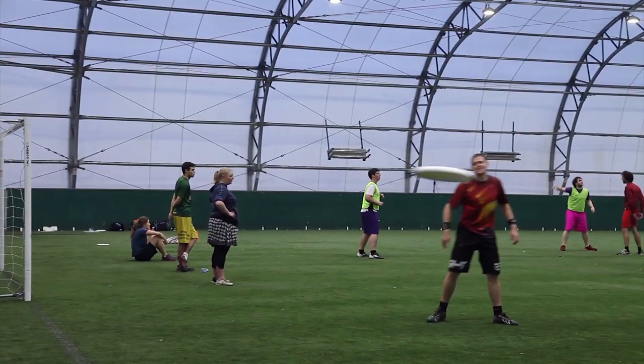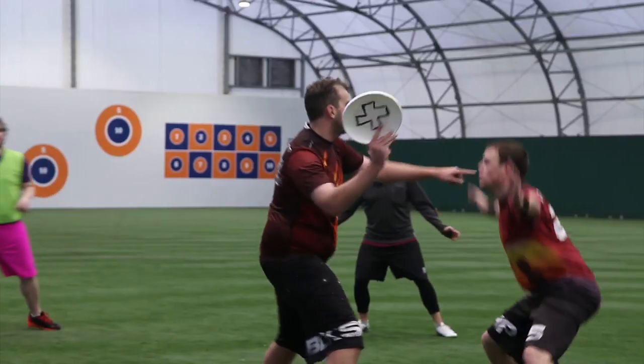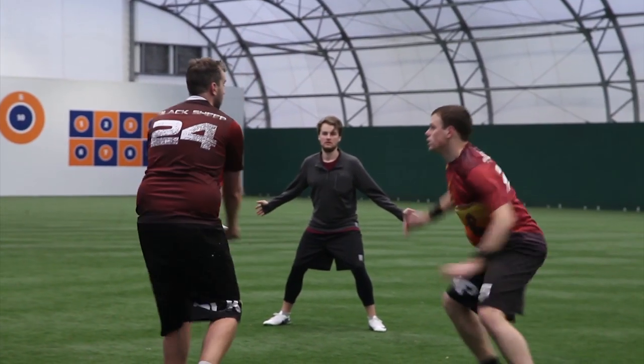Anthony Bailey is one of the coaches and president of the Black Sheep Ultimate team. We are now just in the run up to Club Open Indoor Regionals, the qualifying championships for the national event at the start of next year.